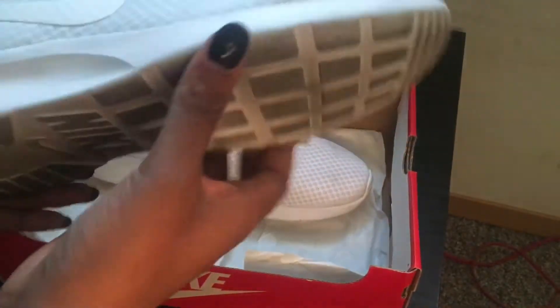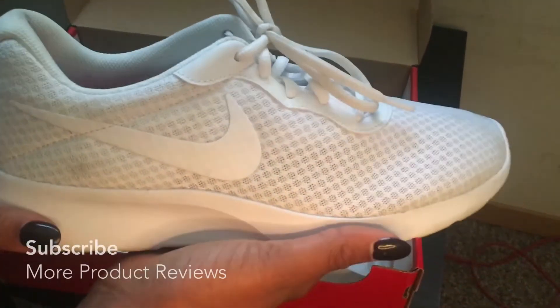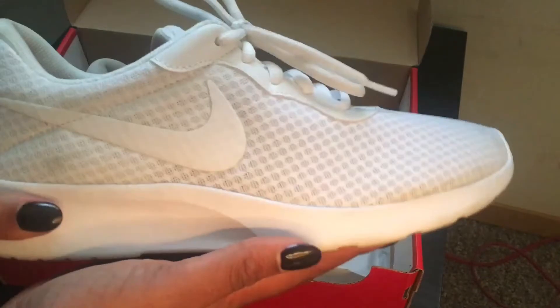I do love the shoe just because the bottom is kind of like foamy, so it's very comfortable to walk in. And also, the shoe is mesh — I would never wear these to the gym though.